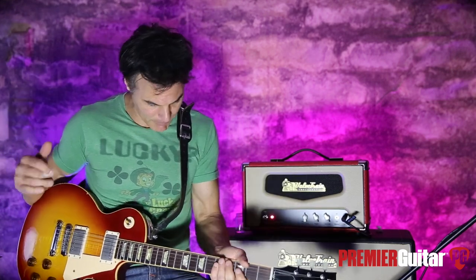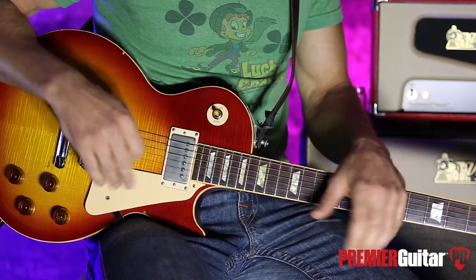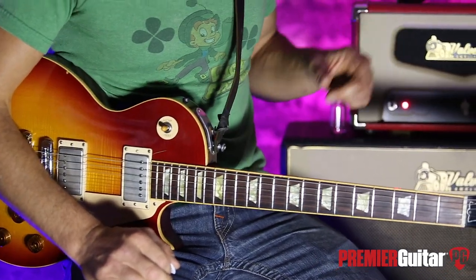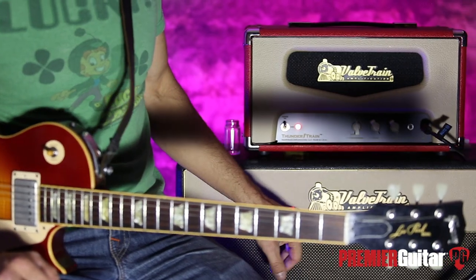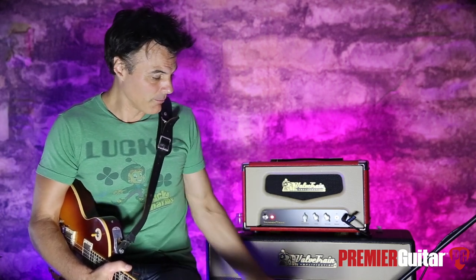This is my Les Paul Standard — it's got DiMarzio PAFs, pretty much stock otherwise. I'm running a Klotz cable directly into this bad boy, and it's running into a ValveTrain 212 cabinet that has two Weber speakers in it. This is my personal cabinet. I'm miking it with the Royer R121, going into an Apogee Quartet and into Pro Tools.